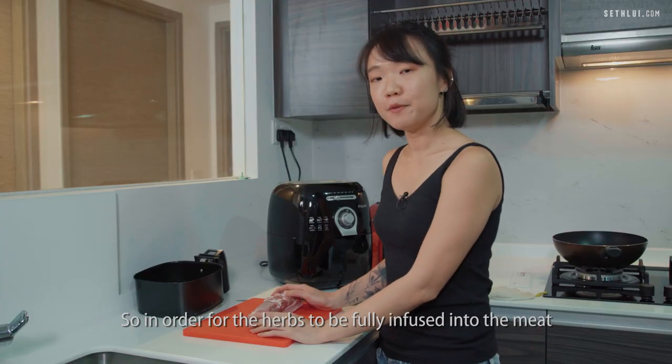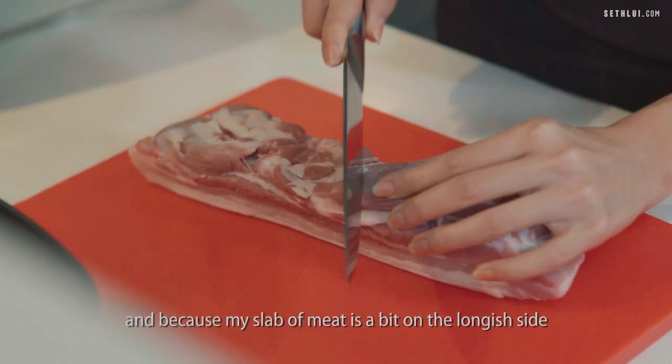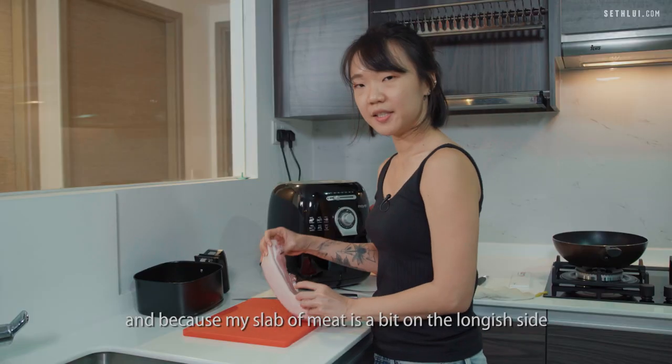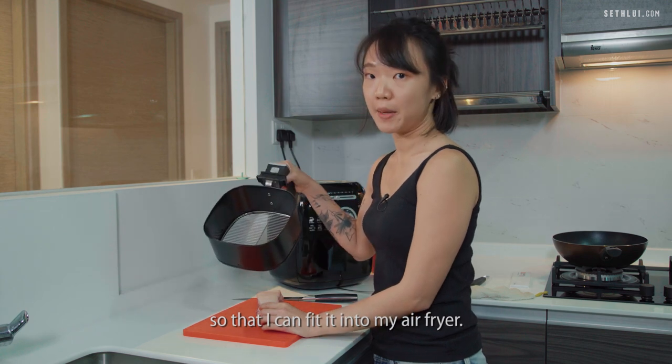In order for the herbs to be fully infused into the meat, we'll create some slits at the bottom. And because my slab of meat is a bit on the long side, I'm going to cut it in half so that it can fit into my air fryer.